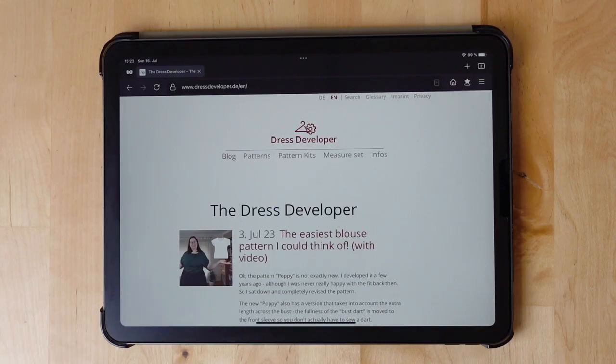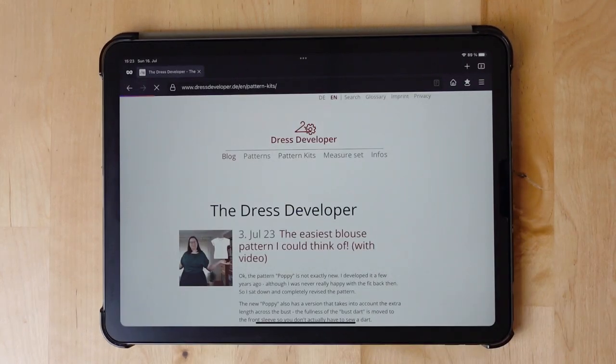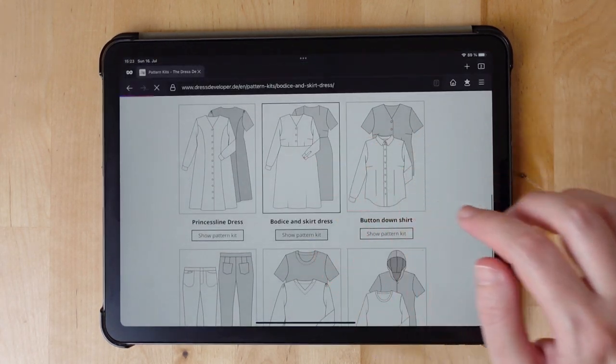The pattern is available on my website for free. Go to dressdeveloper.de and click on pattern kits. We're using the bodice and skirt dress pattern kit today.